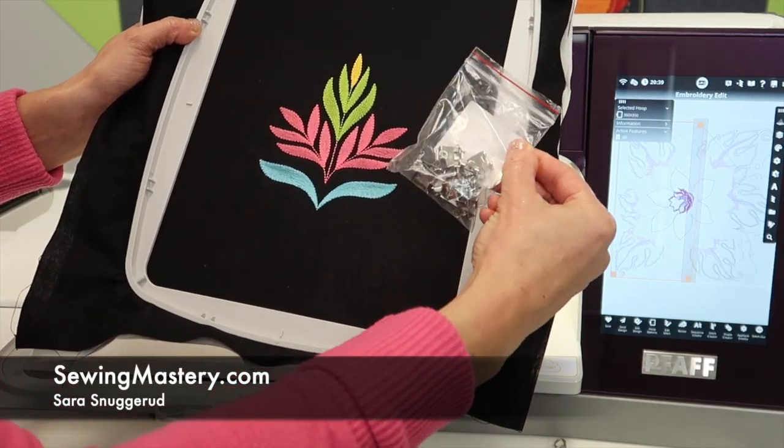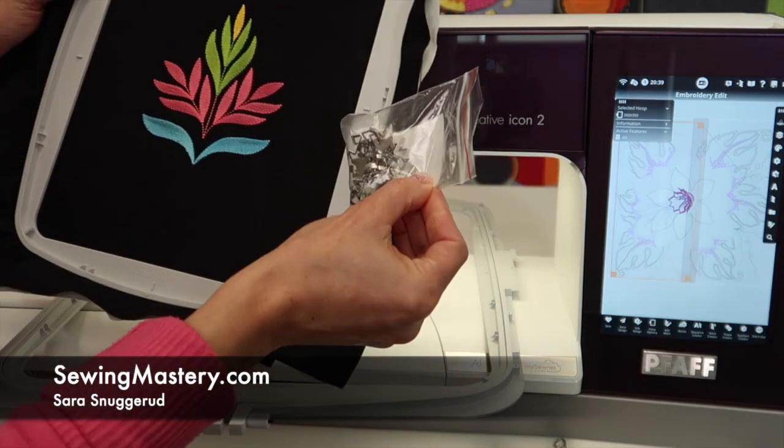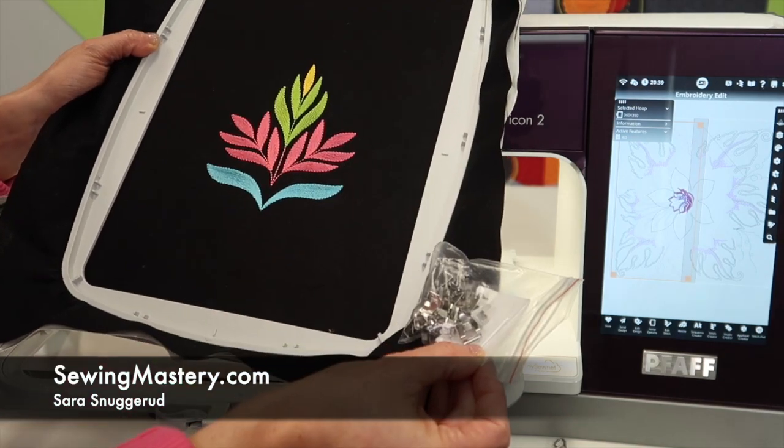If you've wondered what this little pack of hoop clips are, they came with your Pfaff Creative Icon 2. I'm going to give you a definition of what they are, how to use them, and when to use them.